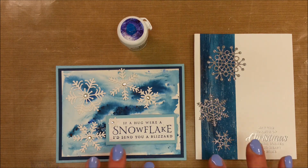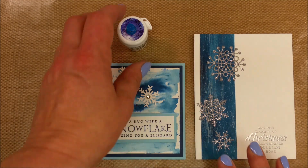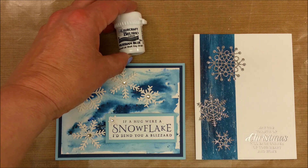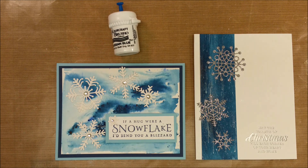Hello and welcome back. Today I want to show you how these two cards were made and I want to explain about this product called Brusho. Brusho is a dry powdered paint that activates when you get it wet.